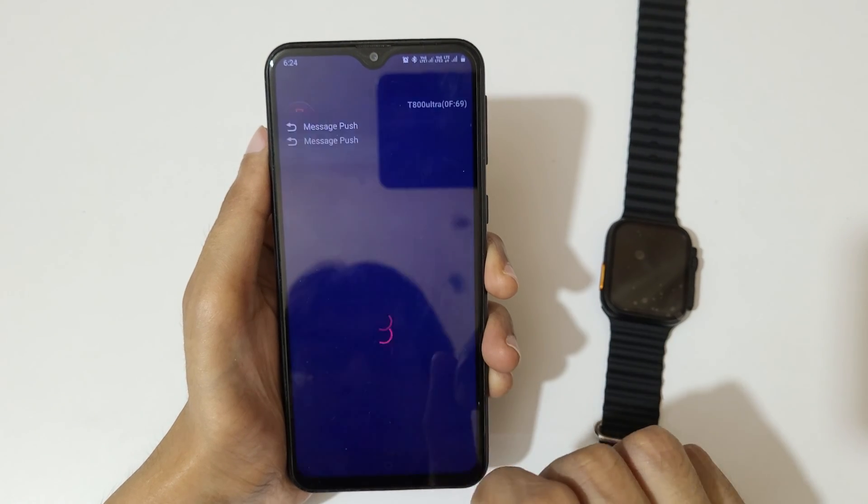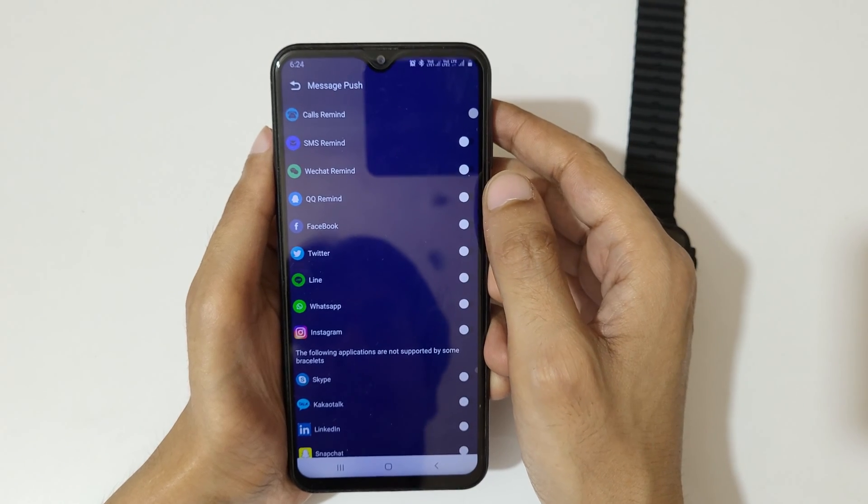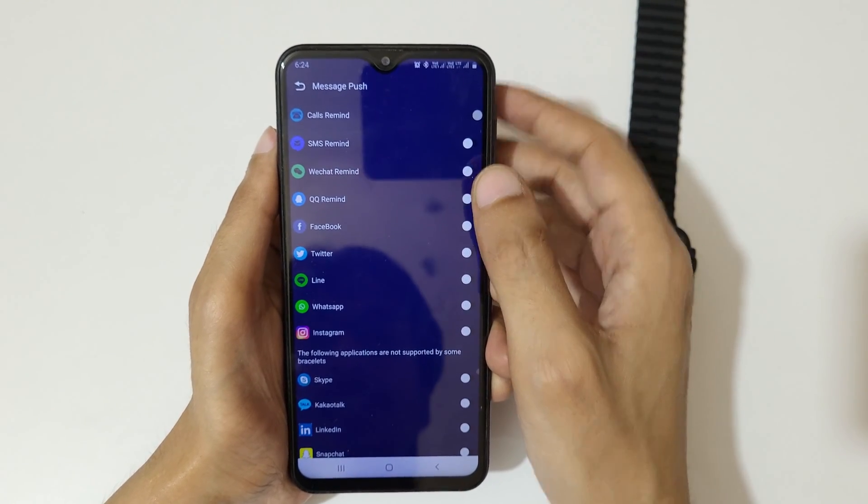If we go into Message Push, you can see that Calls Remind, SMS Remind, and WeChat Remind are all available.